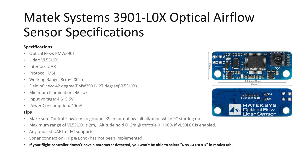The maximum range of the LiDAR is 2 meters. This optical flow sensor can be used to hold the altitude of your drone from 0 to 2 meters at a throttle of 0 to 100 percent if the LiDAR is enabled. You can connect it using any free UART available on your flight controller. One important thing to note: if your flight controller does not have an inbuilt barometer, or if you have not connected an external barometer, you will not be able to activate the navigation altitude hold mode in iNav. So ensure you have a barometer in addition to this optical flow LiDAR sensor.